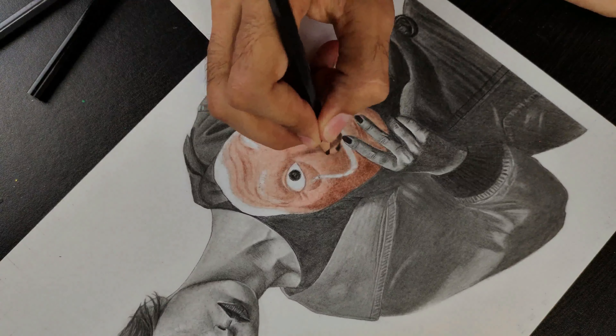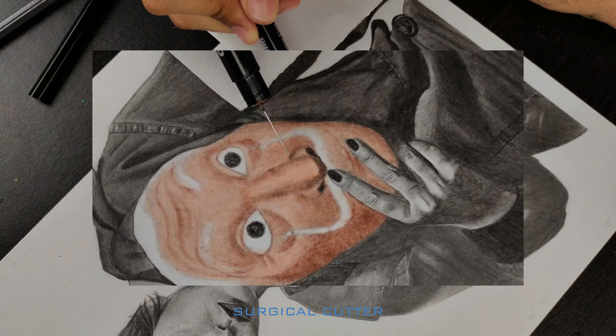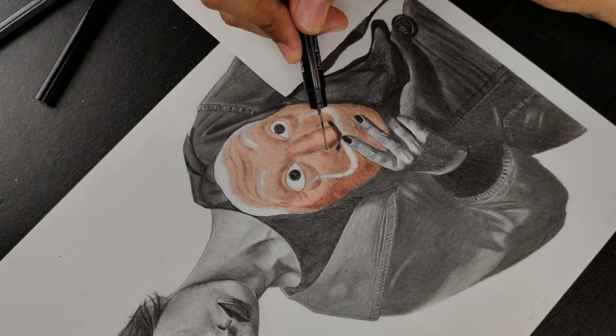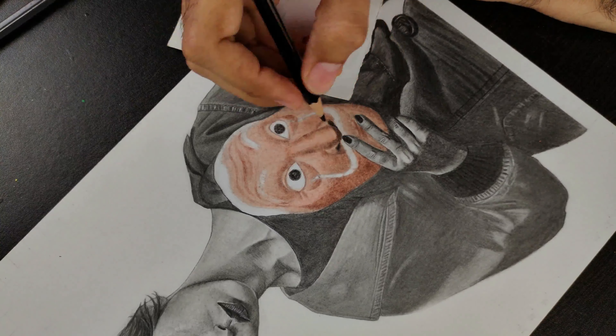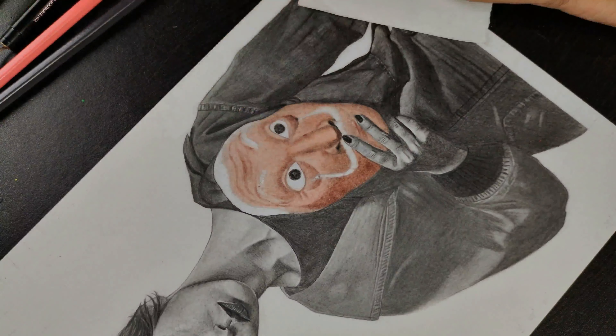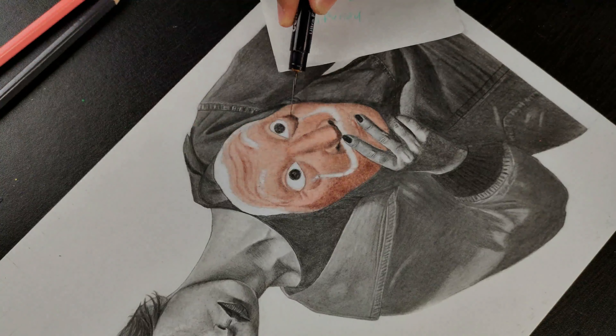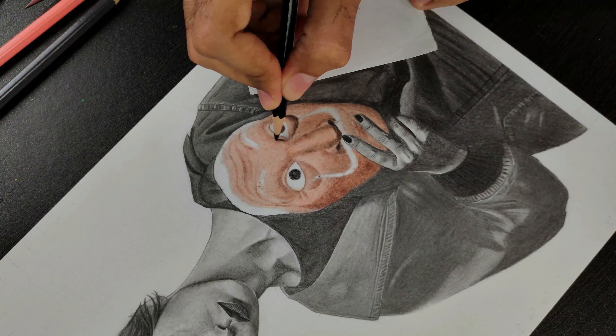Use a knife to detail and highlight. Here I have fixed a surgical cutter in my old marker. Now a third layer using black color to make it darker.